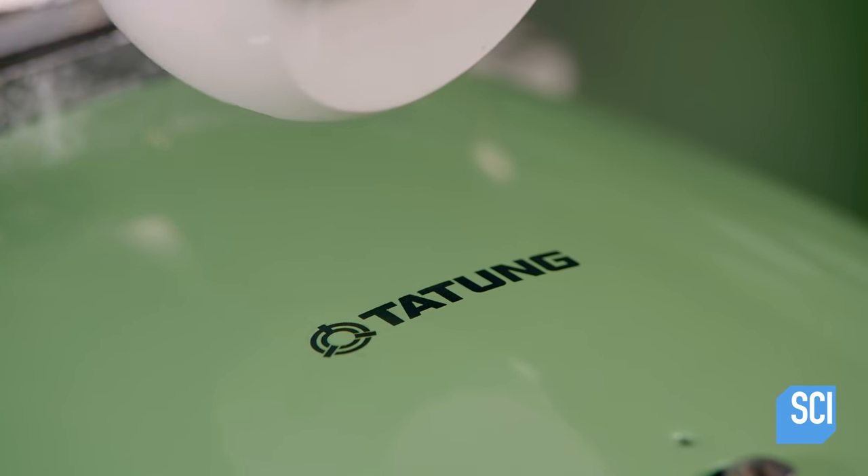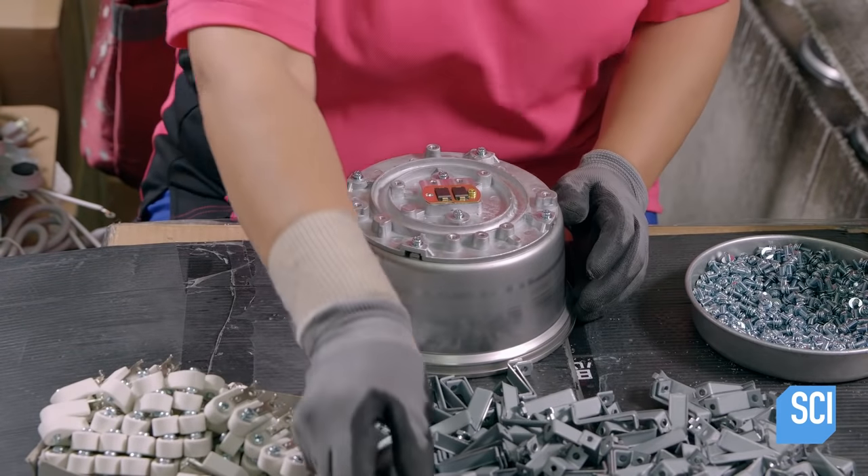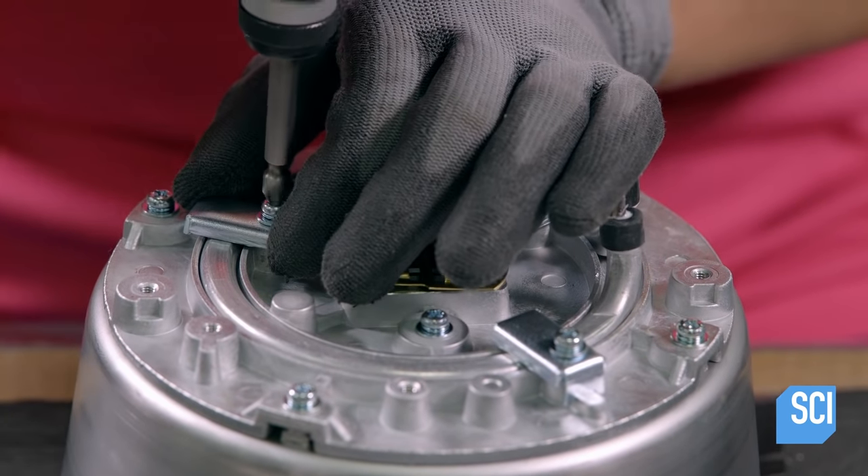Technicians install part of the switch mechanism to the shell. Another technician places the heating element in a slot on the bottom of the outer pot, securing it with three clips.